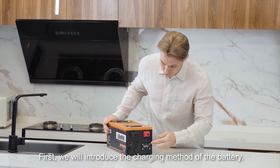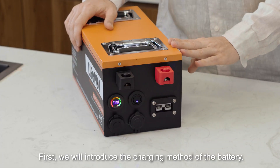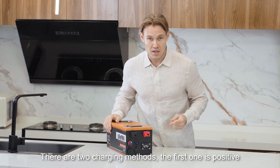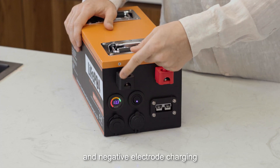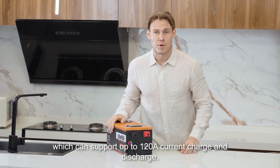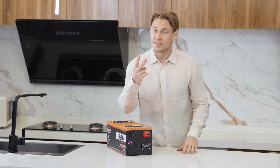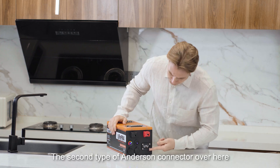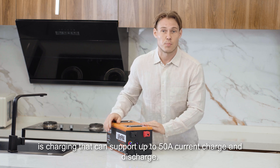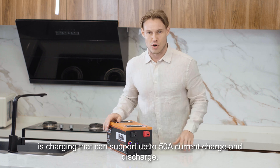First we will introduce the charging methods of the battery. There are two charging methods. The first one is positive and negative electrode charging, which can support up to 120 ampere current charge and discharge. The second type is Anderson connector charging, which can support up to 50 ampere current charge and discharge.